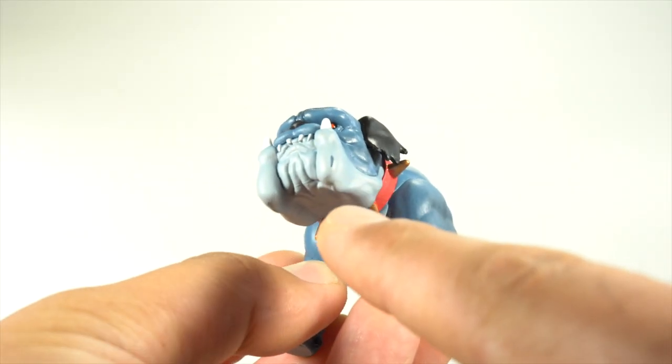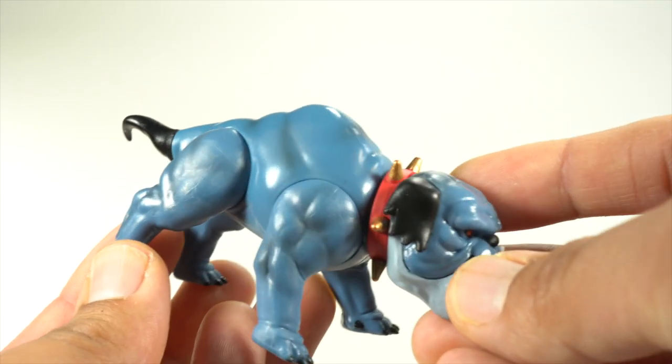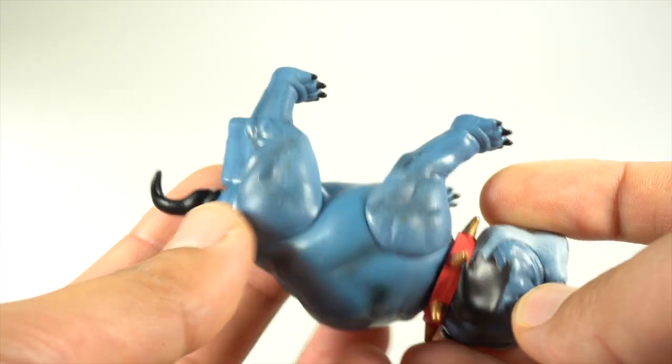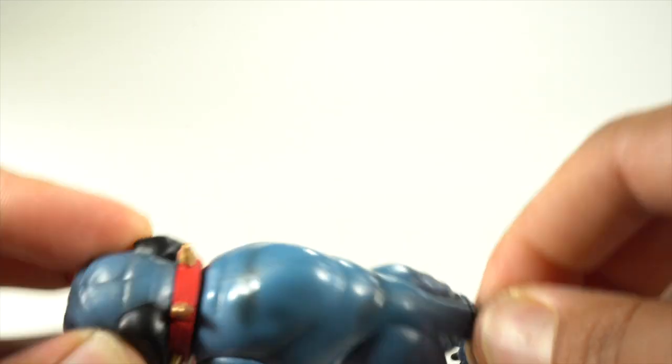I was bummed out about the paint right over here — you can see it's clearly missing. With all that packaging, still got the scuff. But the paint apps look really good overall. I really like that black shading over the blue. It does have articulation — you can move the legs forward and back, the head can rotate, and the tail does twist a little bit too.